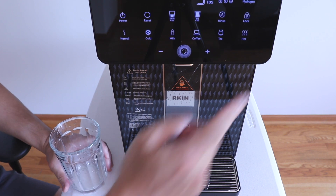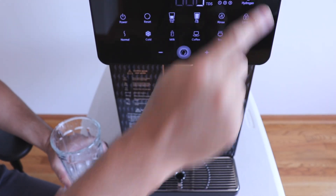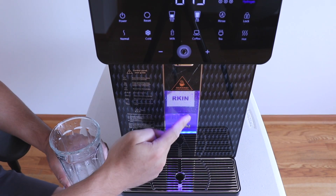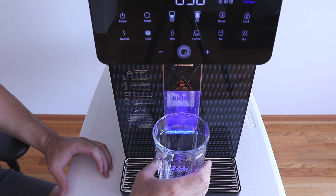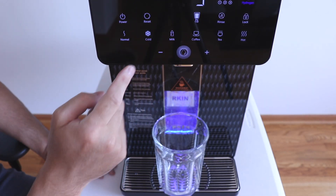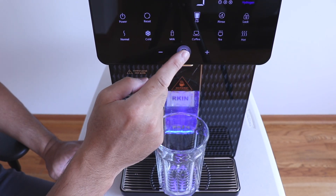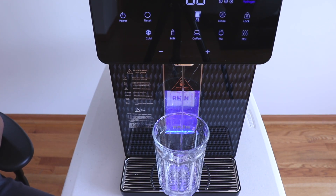Turning on the hydrogen filter — if you want that spring water taste, just press the button and the bottom will light up. Setting a small cup to five ounces and pressing the dispense button gives you hydrogen-infused water.